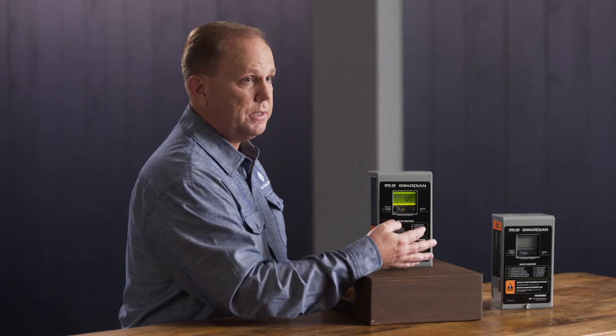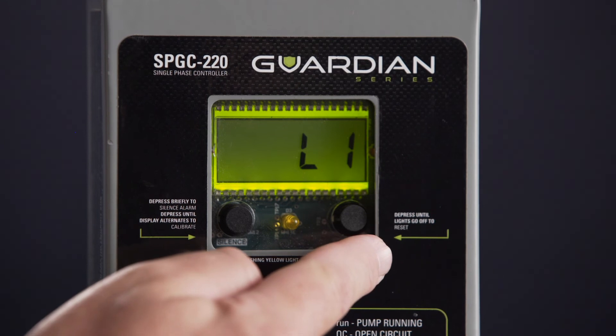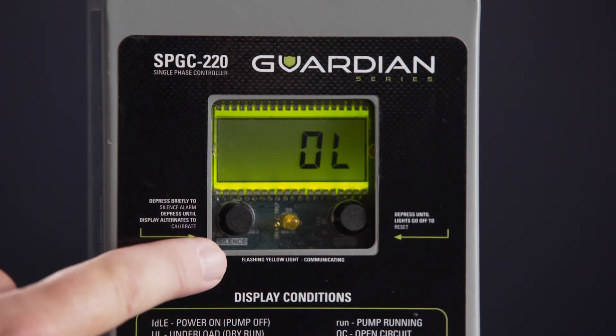We now have two separate buttons on the front panel to improve user interface. The user interface includes a separate reset button and a silence calibrate button.